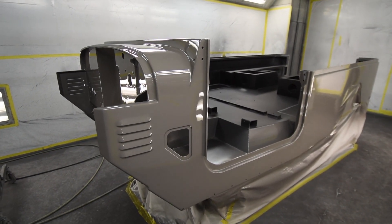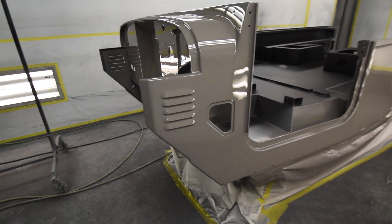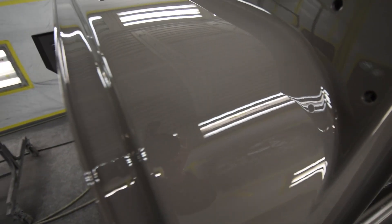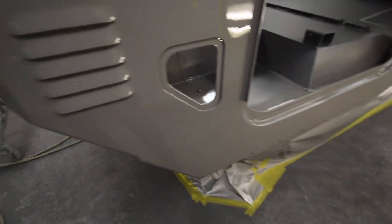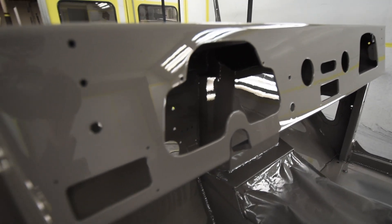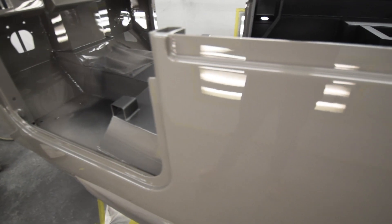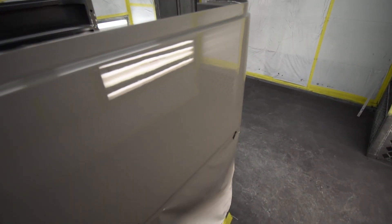Alright, well here we are with the body color on the aluminum body. It looks fantastic. I've always wanted to do a vehicle this color for quite some time, and this is what the customer chose, and he chose right. It really is a beautiful shade of gray.